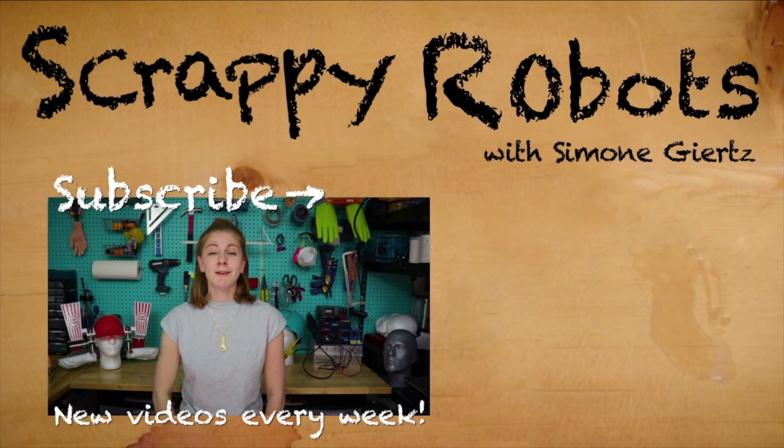We have more back to school hacks right here on Goldie's channel, so make sure to check out those videos. Bye!